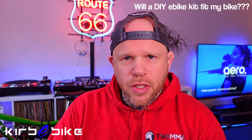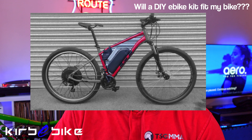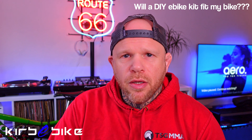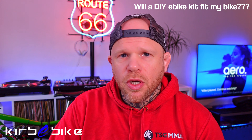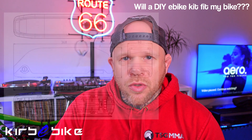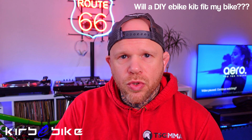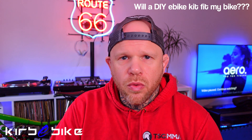Another very important thing to check is how much room there is in the frame triangle to fit the battery, and usually the controller and cables as well. Some modern bikes have a quite slanted top tube which leaves less room in the frame triangle. Also it depends on whether you've got a small, medium, large, or extra large frame. I'll put the dimensions of the standard Kirby Bike 2,000 watt kit battery on screen so you can pause and check against your own frame triangle — bear in mind you'll also probably need to fit an external controller with that kit.